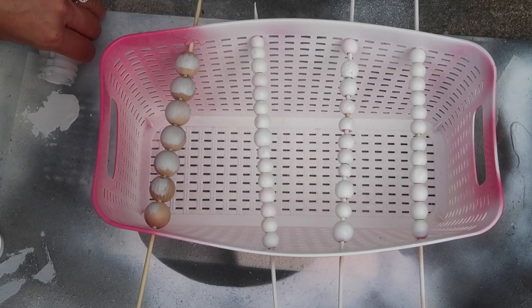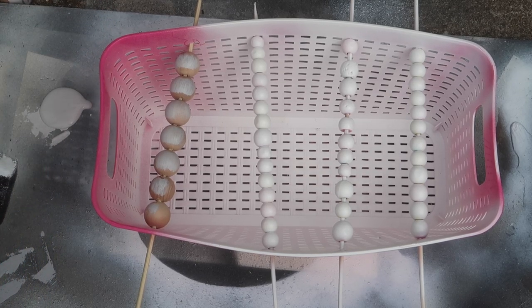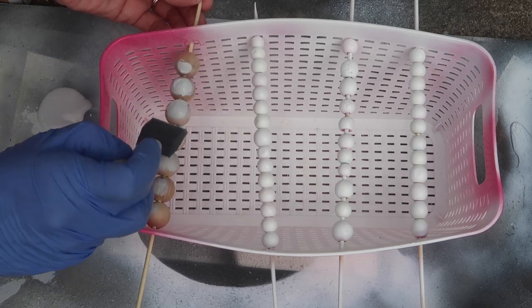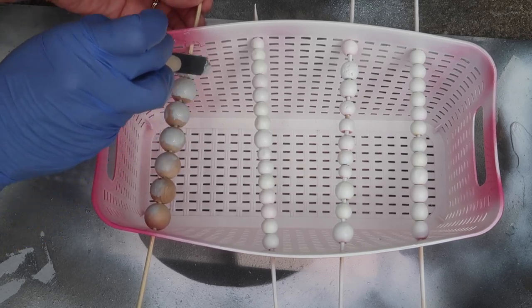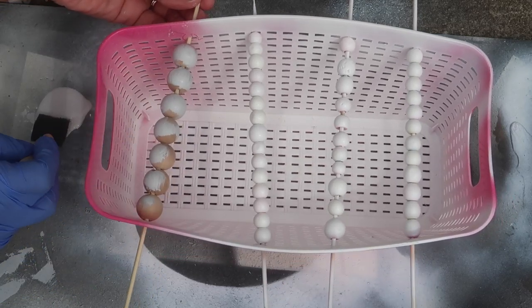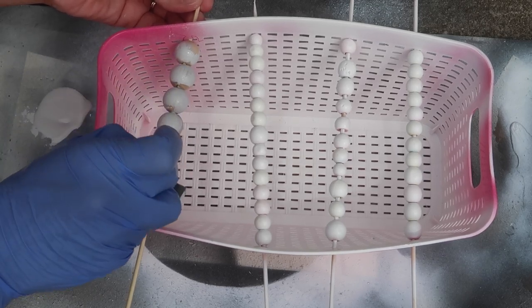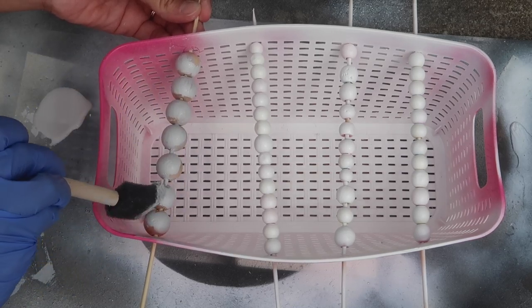I painted the larger beads with gray chalk paint. I liked using a foam brush because it got in between the beads really well and made painting easier — honestly almost easier than spray painting. This gray chalk paint came from Walmart, the Waverly brand, which is kind of my favorite. It comes in really small containers so you can try out different colors. I'm obsessed with the texture right now and I love the look of the matte finish.